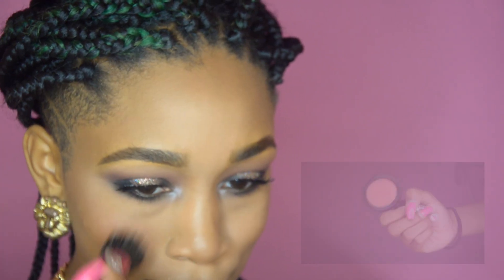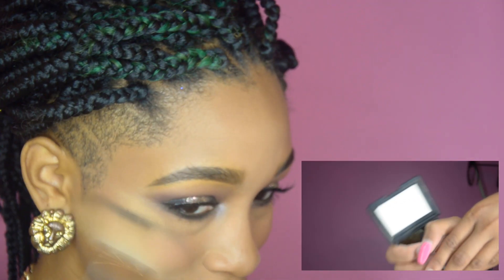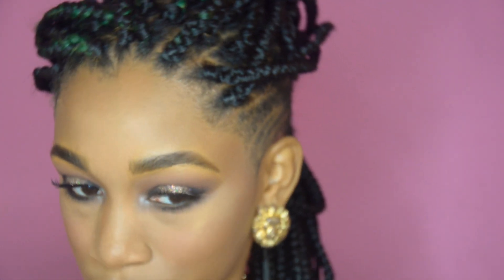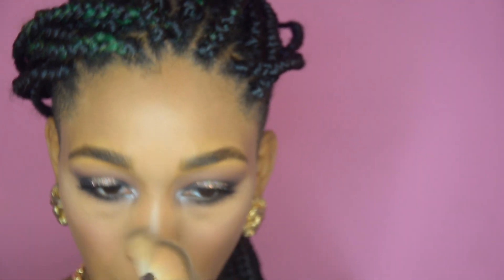Now I'm applying a blush — this is number 107 from Kiko Cosmetics and I'm applying it with a stippling brush. I'm popping on my highlight — you guys know I am a highlight junkie, I need you to see me from space. This is NARS Albatross, one of my favorite highlighters. It looks white in the pan but it actually applies golden on the skin. It's absolutely beautiful, especially for my women of color.